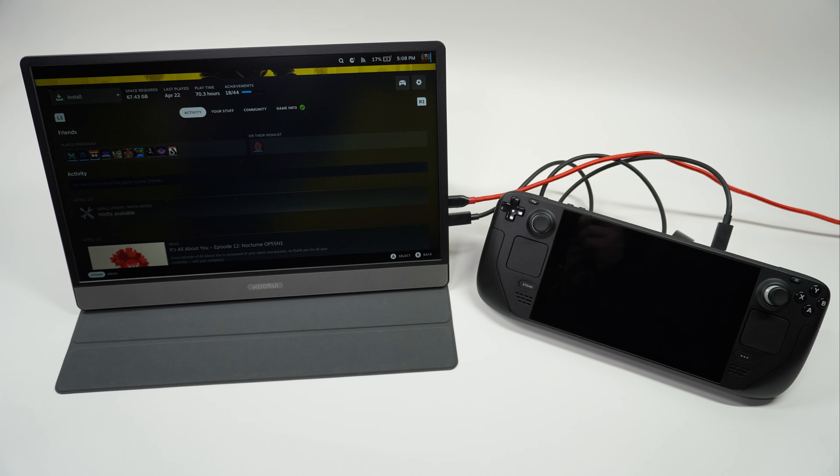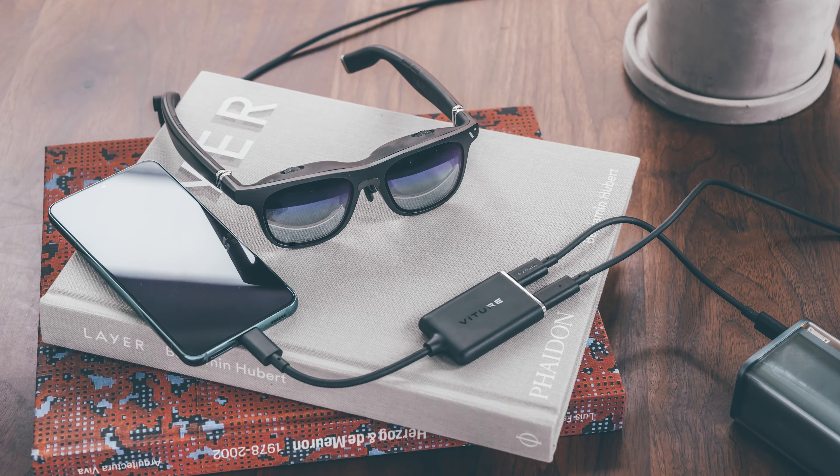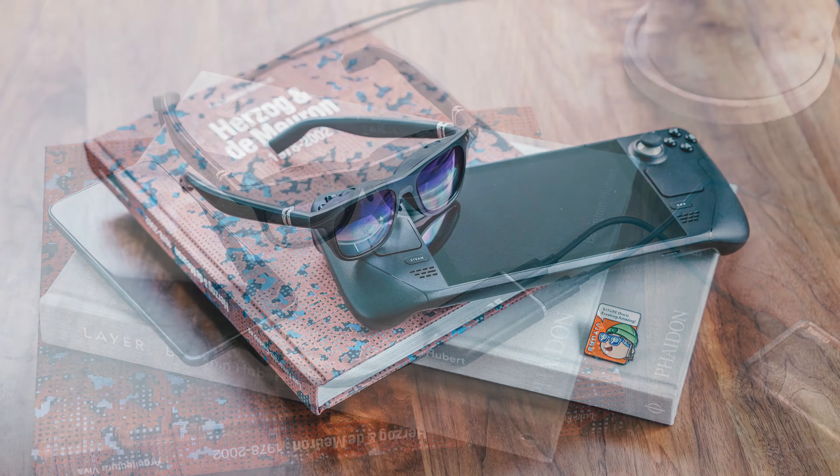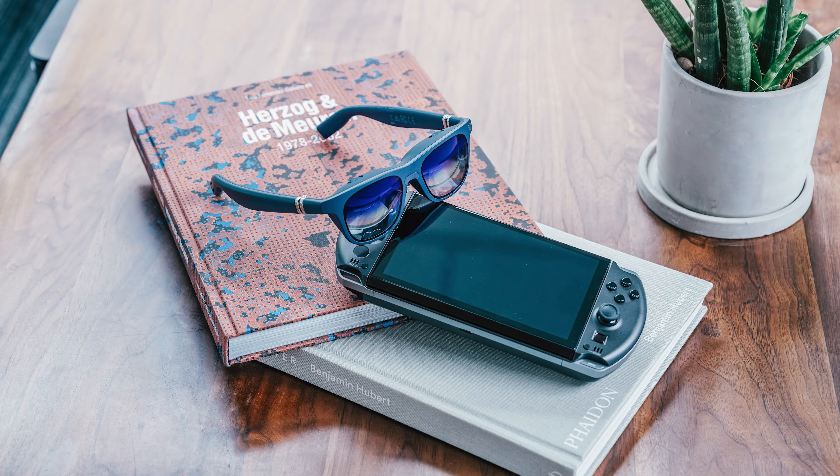In order to use these XR glasses, you'll need to connect them to a source device that supports DisplayPort video over USB-C. For example, various mobile phones such as the Samsung Galaxy S9 or newer, certain handheld gaming devices such as the Valve Steam Deck and GPD Win 4, many iPads and MacBooks, and some modern Windows laptops.